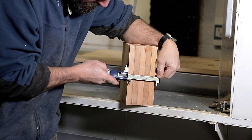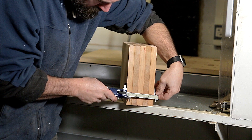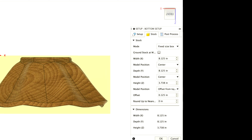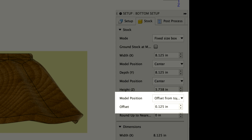At this point it was time to start getting into some CNC work. I used a micrometer to accurately measure the height of the wood so I could enter it into Fusion. The rest of the size doesn't matter too much because it's going to be machined away. In the setup I used a fixed-size box — eight and one-eighth for the X and Y. The important part is the Z height, which I measured with the calipers. I put the offset from the top so it has an eighth inch from the top and the bottom has the rest of the stock, which is important for later when we do the opposite side.